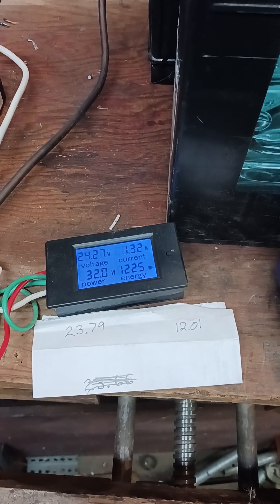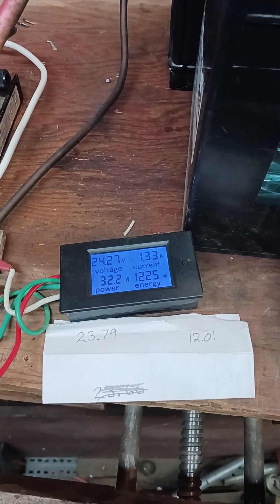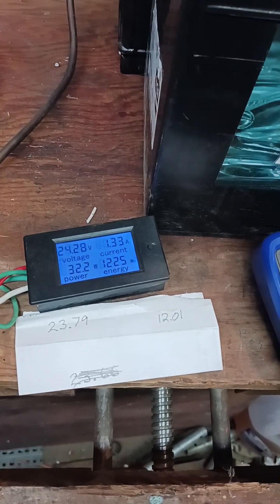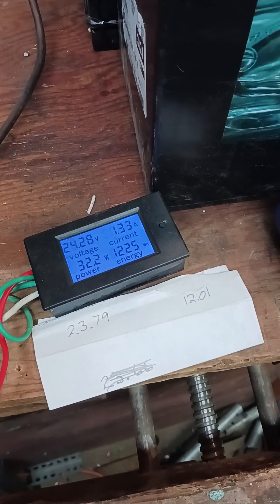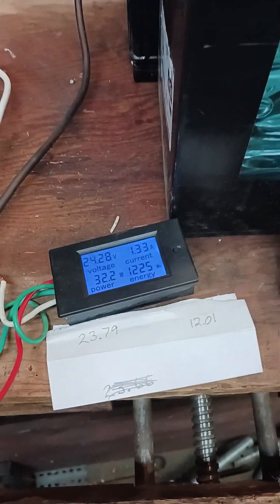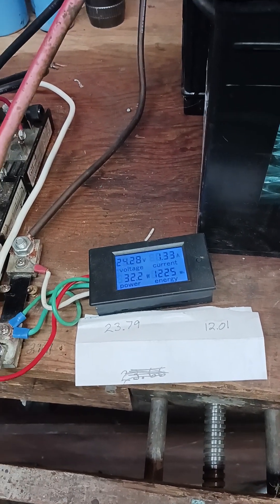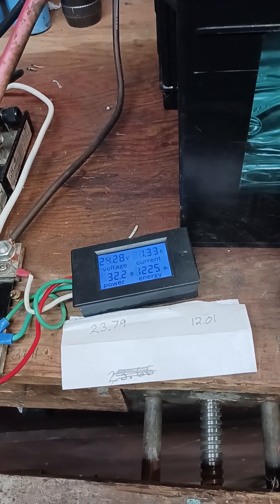I just wanted to show you guys you don't have to have all those capacitors in the loop to make this thing charge. It charges just a little faster with the capacitors in the circuit, but you don't have to have them at all in the system.